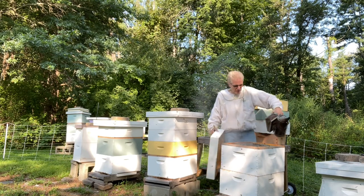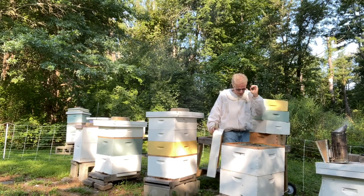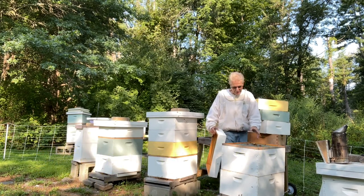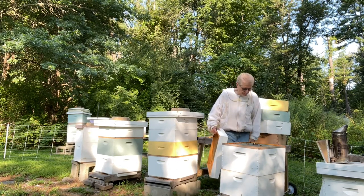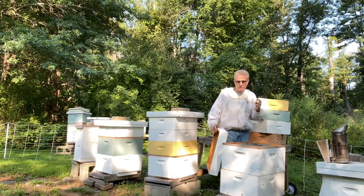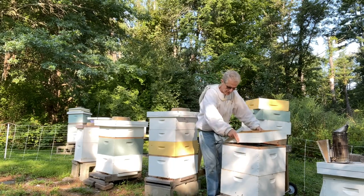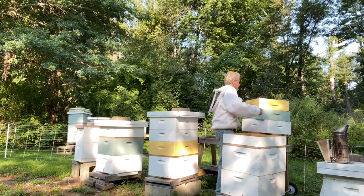I'm seeing some brood in these supers, and that's not a good thing. There's a laying queen up here somewhere, or a queen got through the queen excluder — that happens. I didn't expect that, but it does occur. I'll have to see if the bees leave these supers, because if there's brood in there, they won't. So I'll put the bee escape here and return the supers.